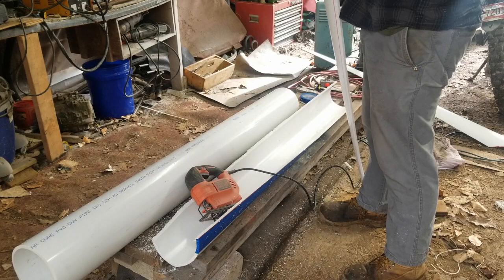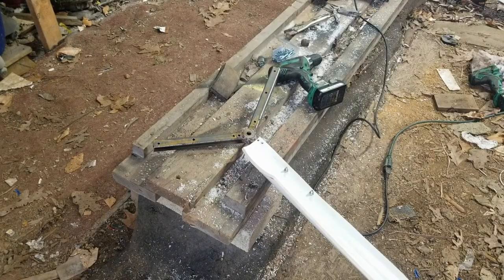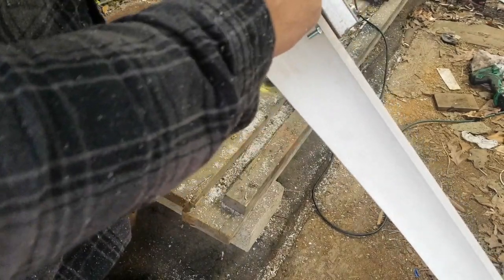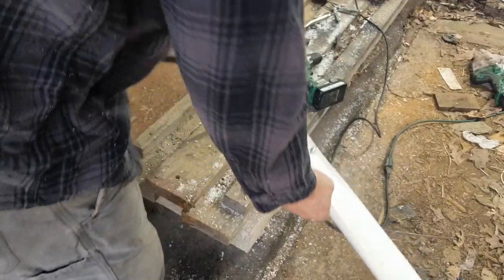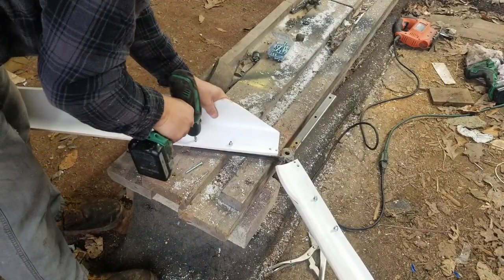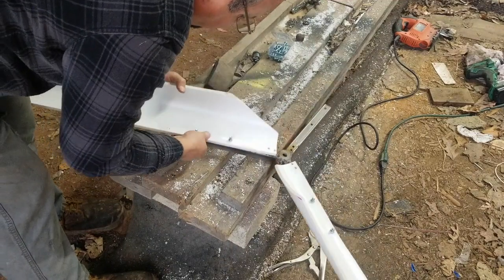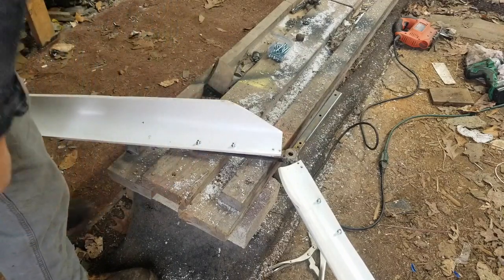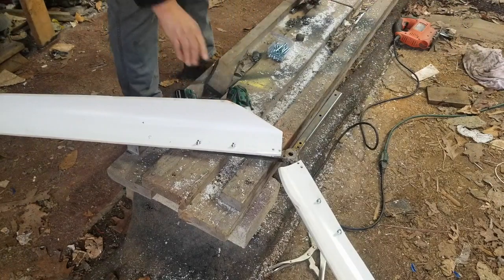We do have two blades now though. I've already got one put on here — just screwed, drilled through the arbor and through the blade and put these quarter-twenty screws in. Now I'm going to do the same thing over here in the middle, and then I'll go around the whole one.